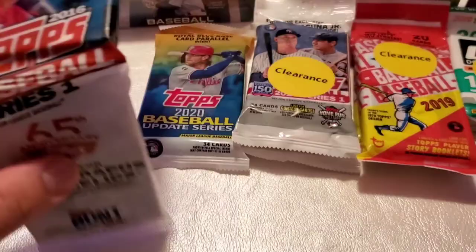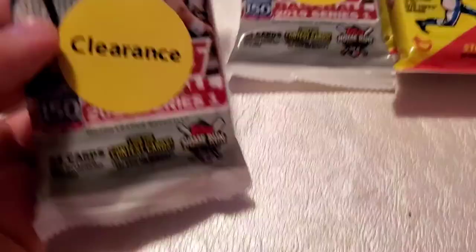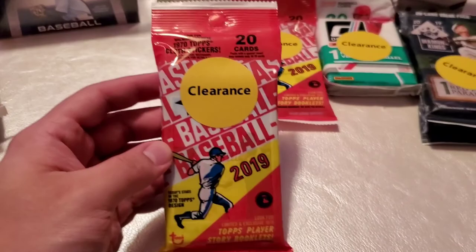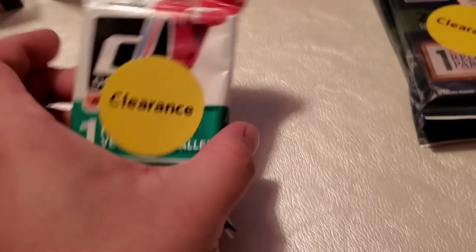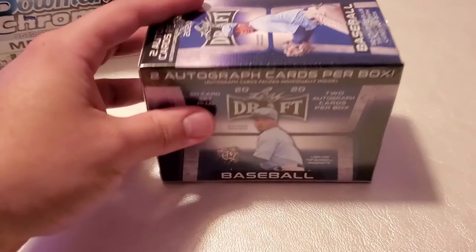So here we're going to unbox — I'll show you what we have. These are packages. This is a 2016 Series 1. This is a 2020 Update Series pack. We have two 2019 Series 1 packs. I am not sure what this series is — if any of you know, please comment below. It is made by Topps but I'm just not sure what the series is called. Maybe Baseball All-Star — I have no idea. We got two packs of that as well. Here's a Donruss pack, and we have two Diamond Kings packs.